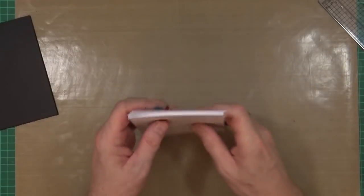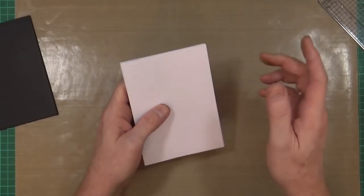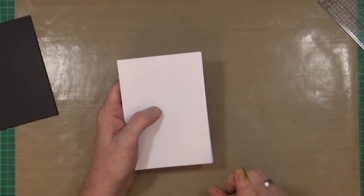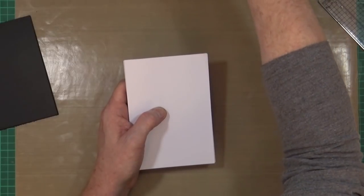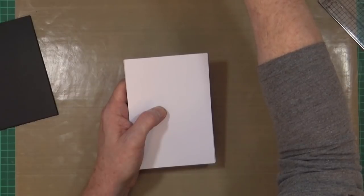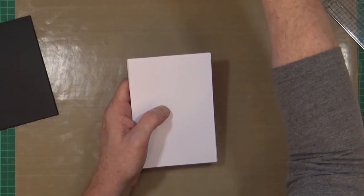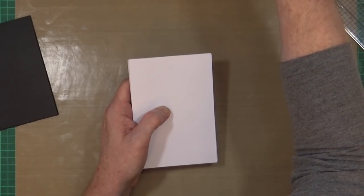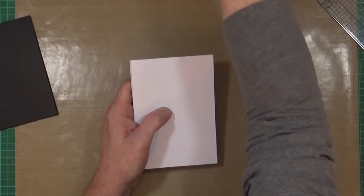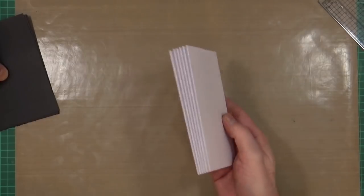For everyone else using ISO standard sizes, A6 is 105 by 148.5 millimeters — in imperial that's four and one-eighths by five and seven-eighths. Let's stick to millimeters. So I've got six of those already cut.